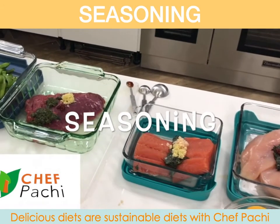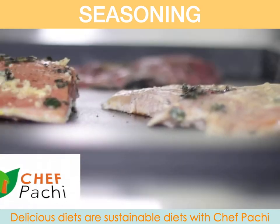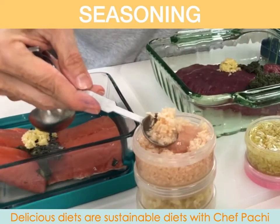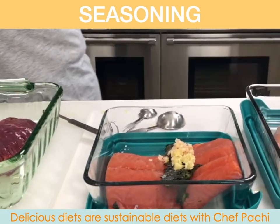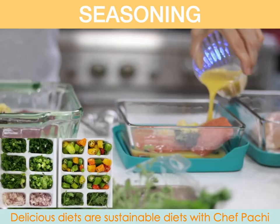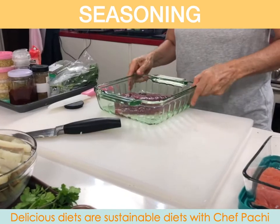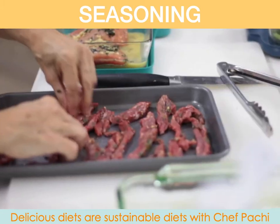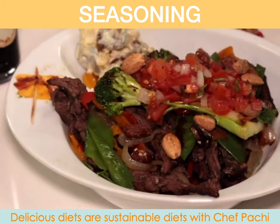And today, I'm going to teach you how to season your proteins in a whim. You're going to flow through your kitchen like nothing. You're going to use our seasonings that we have frozen or the ones we have in our fridge. What we're going to do is we're going to place all our proteins in containers, then bring out our seasonings, and we add one to each other.